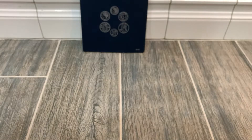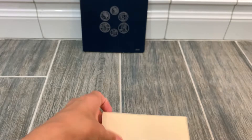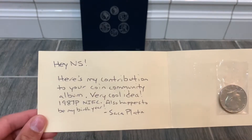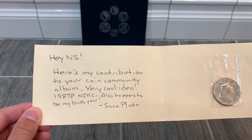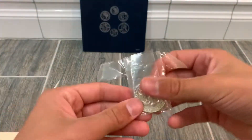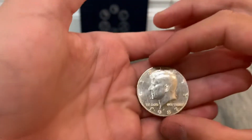One last envelope from Saka Plata — a new up-and-coming YouTuber who does awesome streams and battle royals. The note reads: 'Hey NS, here's my contribution to your coin community album. Very cool idea — a 1987-P, which also happens to be my birth year. Saka Plata.' Let's check it out — this coin is in outstanding shape, beautiful, it's got almost a proof-like finish on it.